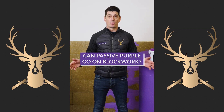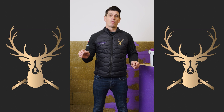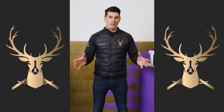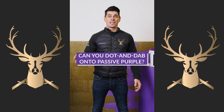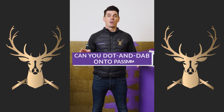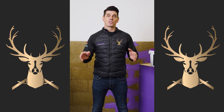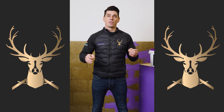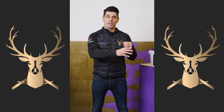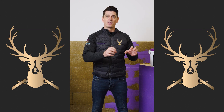Can we go onto blockwork? Yes. Do we need a primer? We'd always recommend a primer because no one can say what that blockwork has been through before Passive Purple is installed. Can you dot and dab straight onto Passive Purple? Yes, but we'd always recommend using Supergrip, which is our primer. We do this because we don't know what the site has been through — dust or dirt that could be on Passive Purple before we put the dot and dab on. So we put Supergrip on, we've got the key and the adhesion, and we're ready to go.